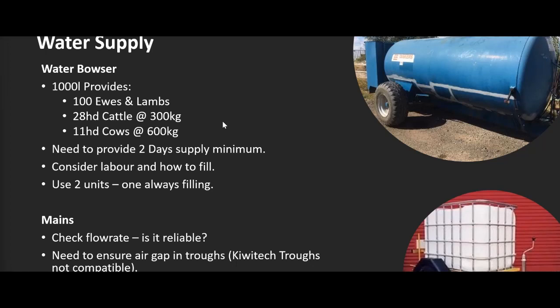It's also handy to have two bowsers so one is always full or filling. With mains water, you're lucky in the UK to have quite a few options, but flow rate is key to check. The incoming pipe is often small — at best 25mm, at worst 20mm diameter. Flow rate needs to be checked in every field. Also ask: is it reliable? In the east of the country, flow rate can drop in summer when people start watering their gardens — exactly when you need it most.